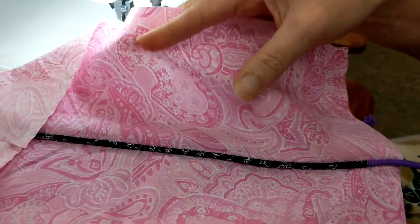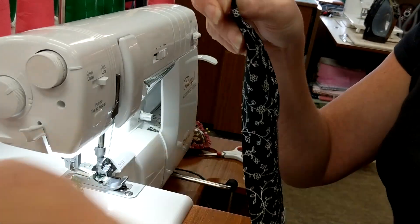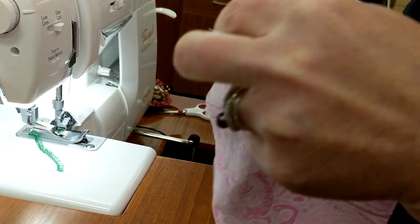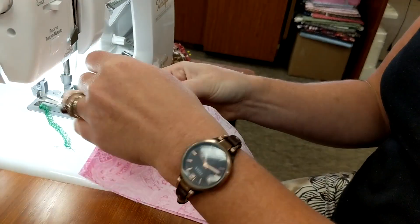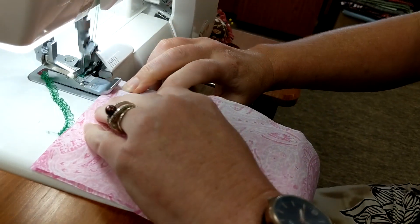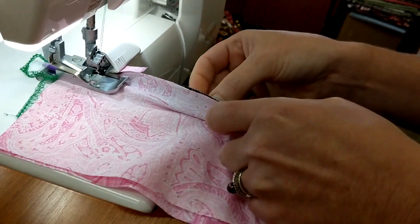Now if you want to do it in one step it is a little bit trickier, but basically you're doing it all at the same time. You're going to fold the piping around just like before and also attach the fabric at the same time. Hold all your pieces together, pull the piping out a little bit, and get it right in the channel. As you're doing this it's going to cut off your fabric, so you have to keep readjusting your piping.